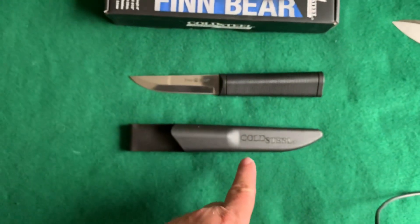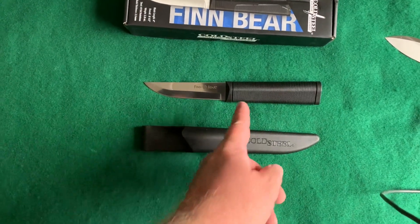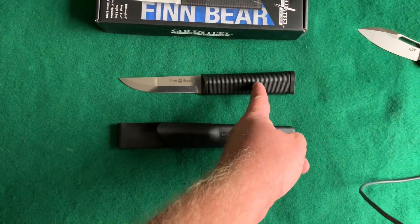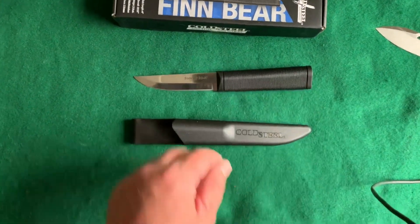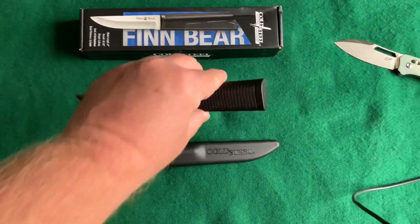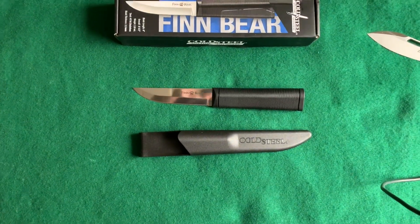I'm not sure if this is full tang. A lot of Mora knives of Sweden, the tang only goes in so far. I suspect that's what this is too, with this polymer just molded onto it — which is fine, because a lot of the Mora knives hold up quite well.